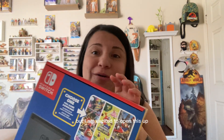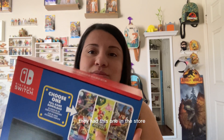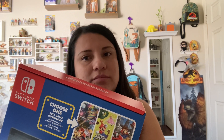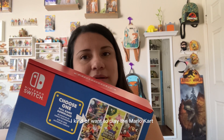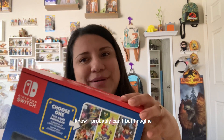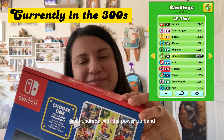I am excited to open this up. I'm not sure which game I'm going to download. They had one at the Target store as a display, so I was playing it for a little bit and it kind of felt like Super Mario World. But I also kind of want to play Mario Kart. Can I collect coins on my power band if I play Mario Kart? I really want to get up into the high 100s with the power band.